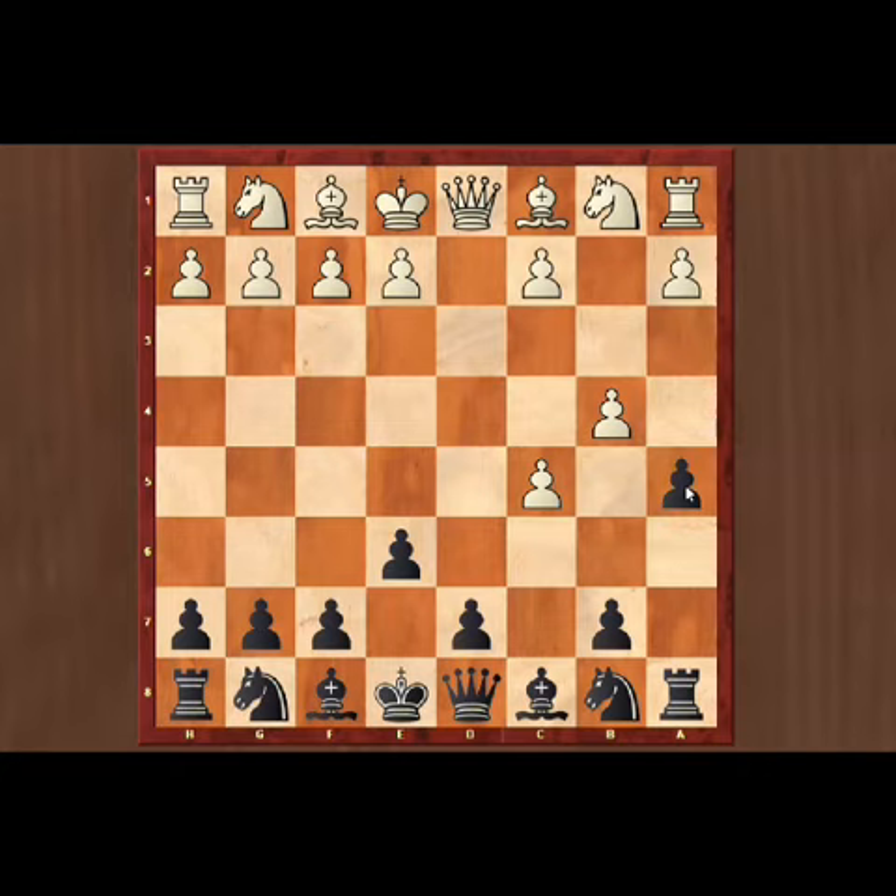Now we are going to break the white pawn chain by playing a5. If white plays a3 supporting the b4 pawn, then black will capture axb4.